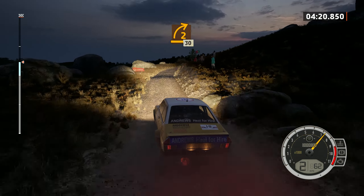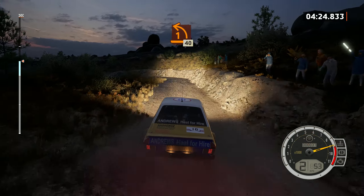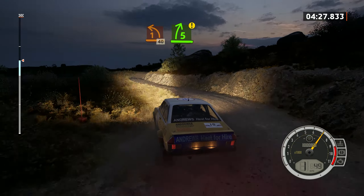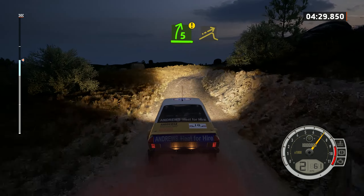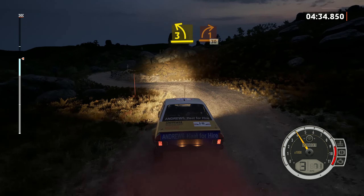2 right, 30. 1 left, 40. Caution, 5 right, into left over jump and 3 left and 1 right, 30.